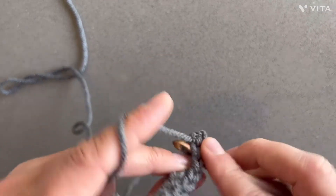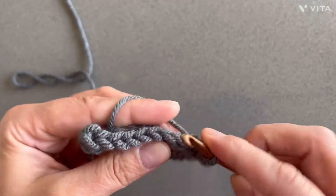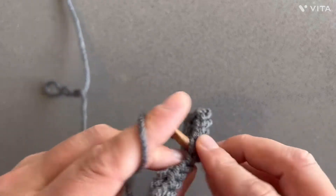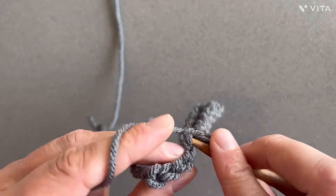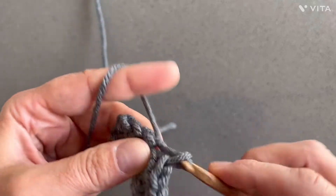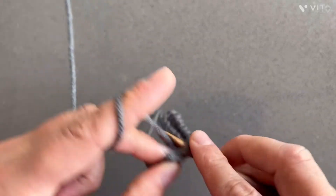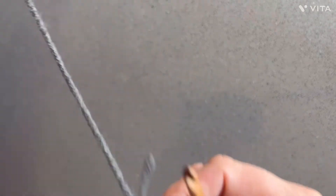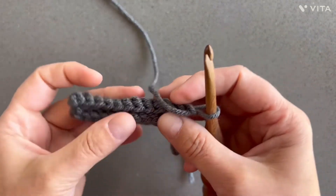So this is row three — slip, slip, slip — into both the front and back loop of the stitch. Chain one and turn.